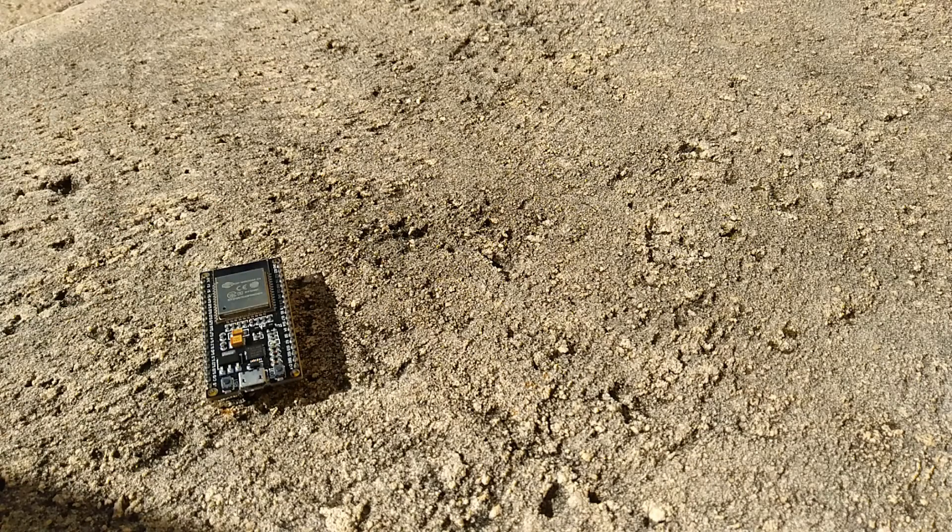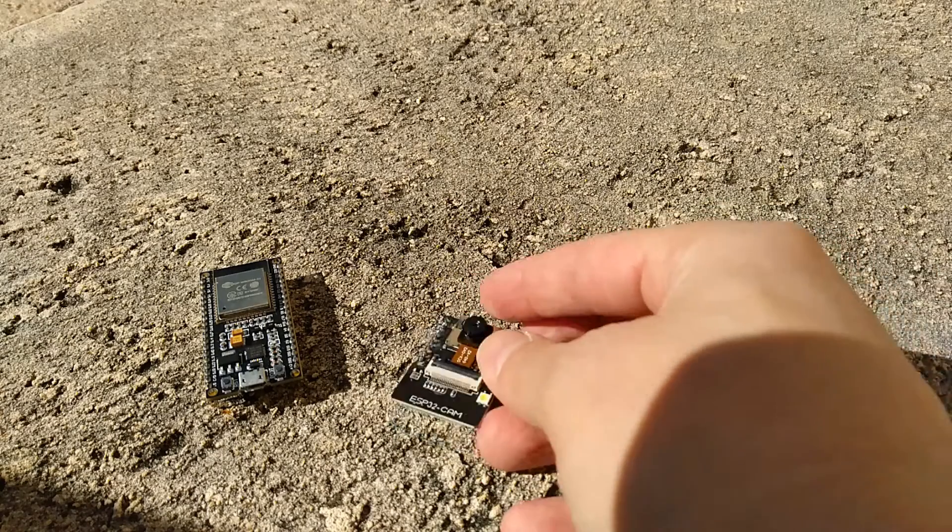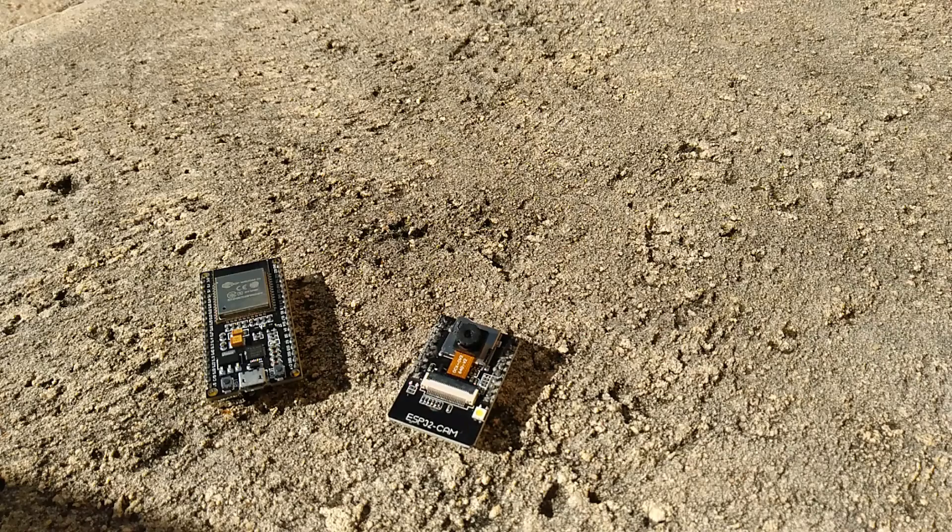What I'm currently thinking is maybe I use a little ESP32, hook it up to the house Wi-Fi, and have it send notifications. Or another possibility is an ESP32 cam, which would let me have a live picture of the pool so I can see what's going on.